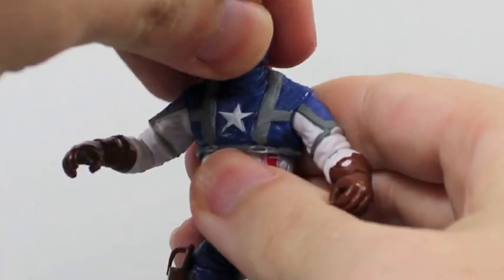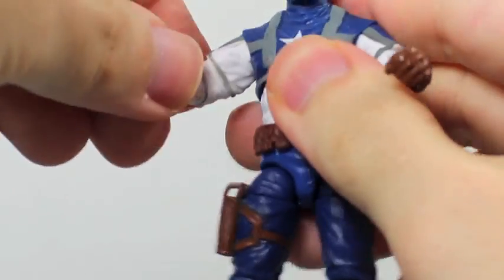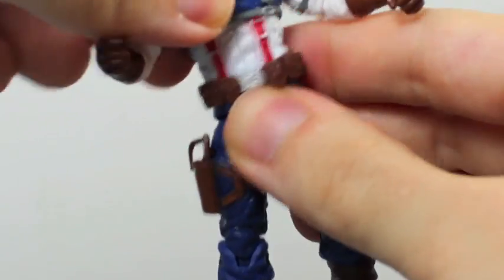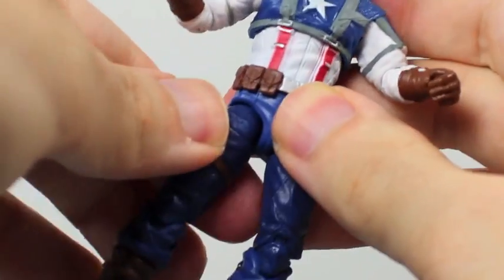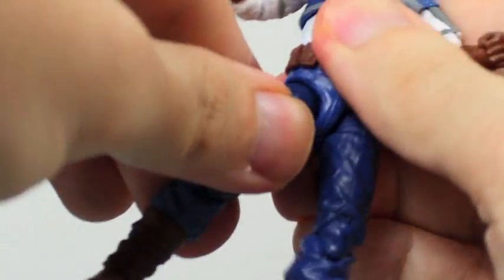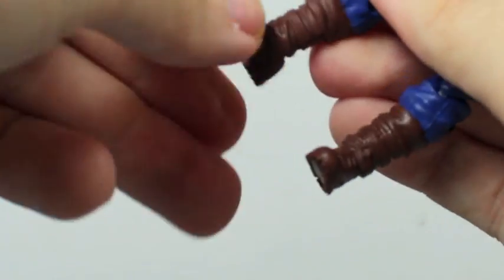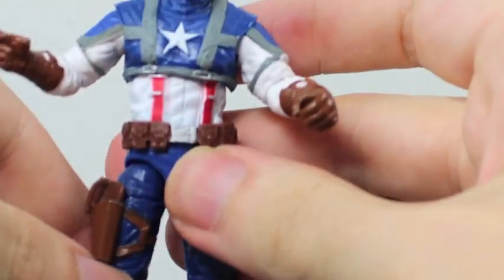For articulation, Captain America's head can fully rotate as well as go up and down a little bit. His arms can fully rotate, go in and out. They bend at the elbow as well as rotate at the elbow and rotate at the wrist. He does have upper ab articulation that can fully rotate, and can go forward and back only a little bit. His legs go forward and back and in and out. They rotate at the upper part of the leg, bend at two points at the knee. His ankles rotate as well as pivot forward and back. No ankle pivot side to side, but still pretty good articulation.